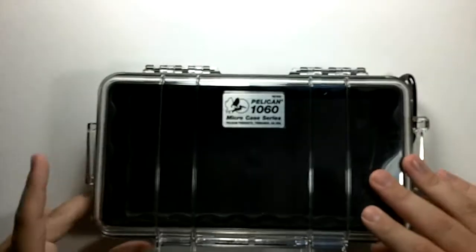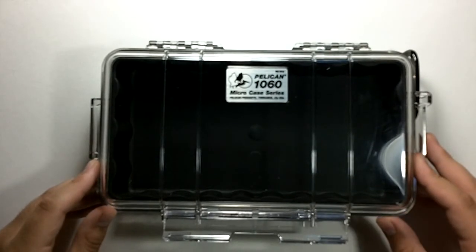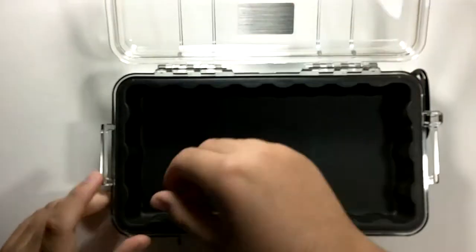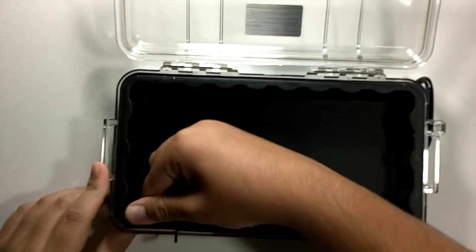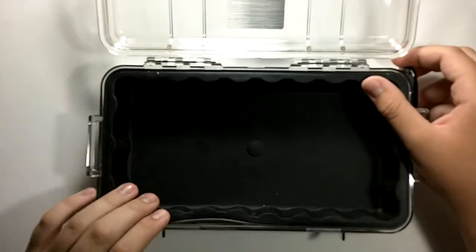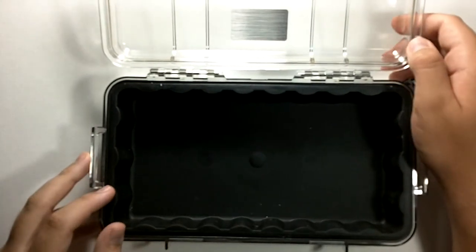The kit is pretty small. I don't know the exact dimensions — I'll put them in the description. But like I said, it is watertight and crush resistant. This rubber liner does come off — you can fold it up and take it out — but I would not recommend doing that because you'll lose some of the waterproof properties.